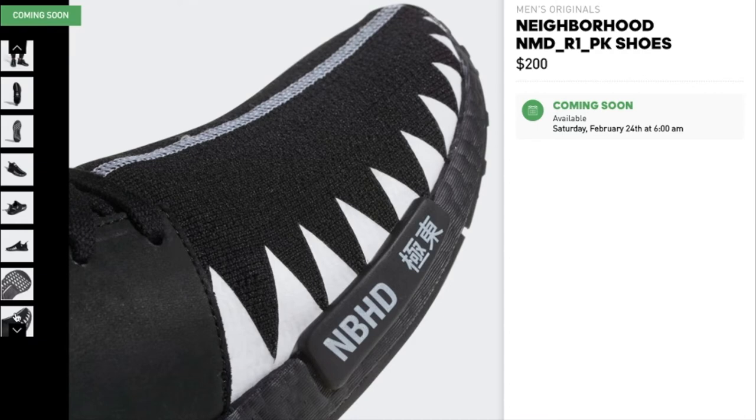This one is going for $200, releasing this coming Saturday. Let's go ahead and jump into the next shoe.